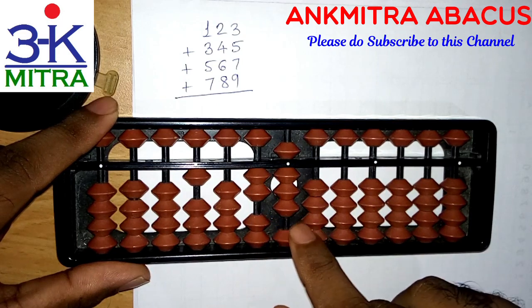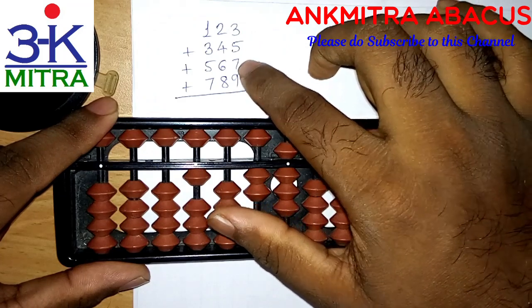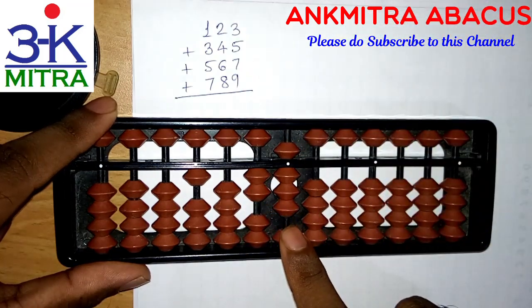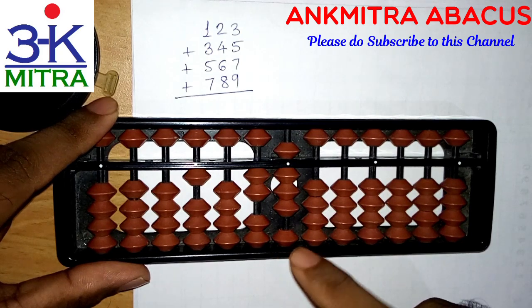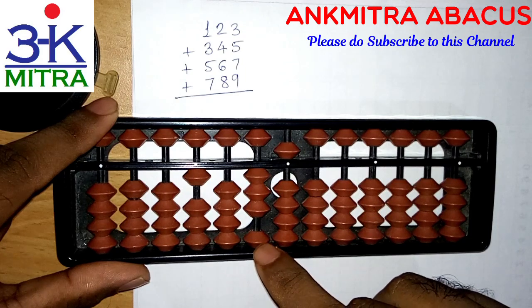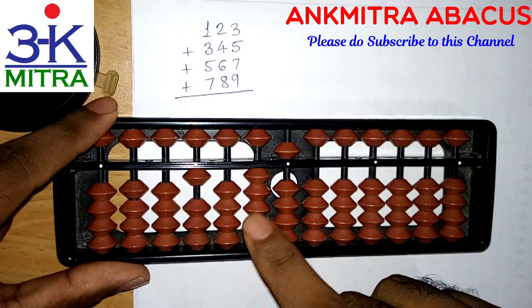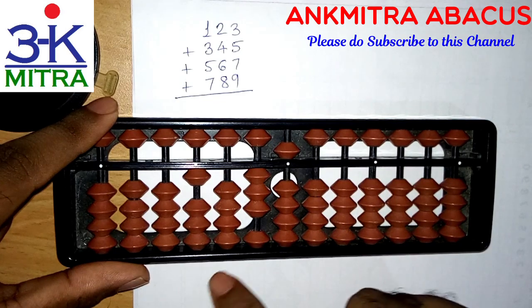Now for adding seven on the units place rod of 567 — the big friend of seven is three. So I subtract seven and add ten on the next left rod to complete the addition of 567.